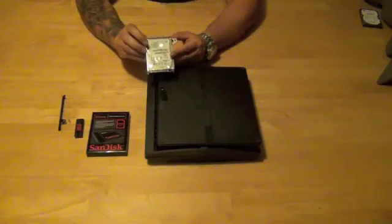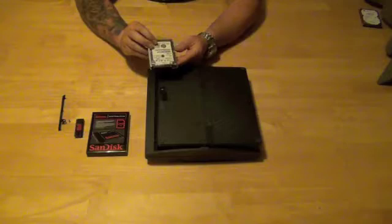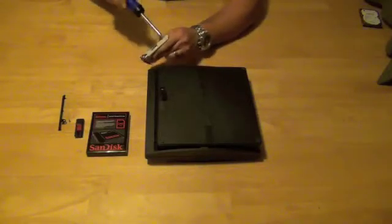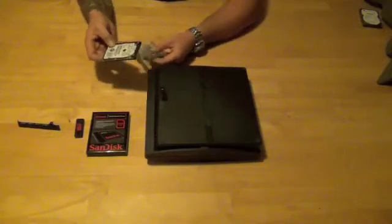This is what's covering the flap that holds the factory drive in place. There's the drive there. On the bottom of this drive are four screws holding it to the caddy. So what we're going to want to do is remove those four screws from the caddy. All four screws have been removed from the caddy and you want to go ahead and just get the drive out.